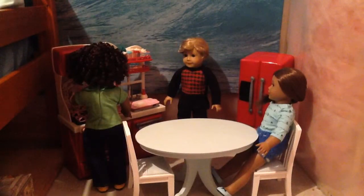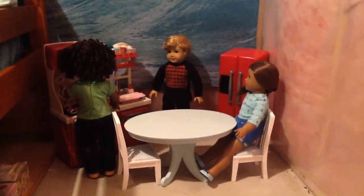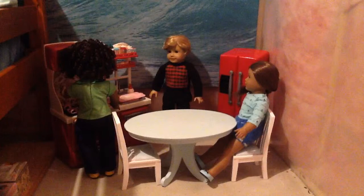This is the ending results of the kitchen — we have Alaska, I don't know what she's doing, Callan just standing there, and Candy at the table. I'm still probably gonna add like some kind of hardwood floor, but in the meantime this is their kitchen and I really like how it turned out, it's super cute.